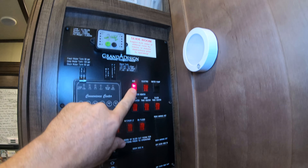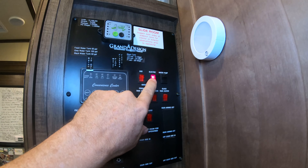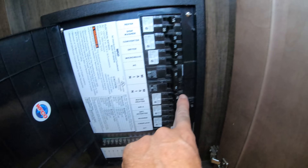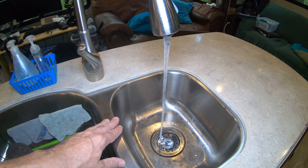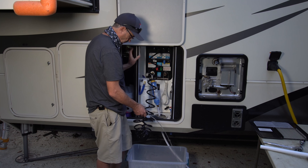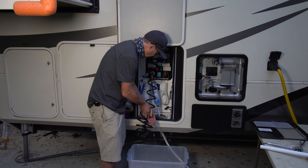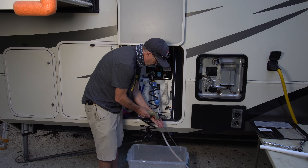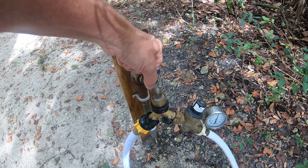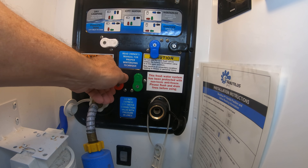First, you want to turn off the gas and electric going to your water heater — turn them off in the panel and turn off the electric breaker. You're going to want to let the water cool quite a bit; you can check it at the kitchen sink to make sure it's cool. You also want to turn off the water, either at the spigot or at the Nautilus bypass if you have one.